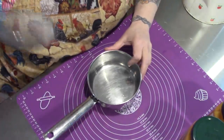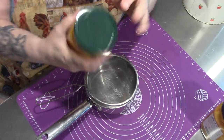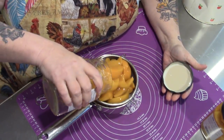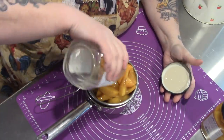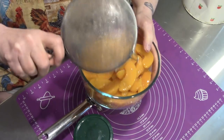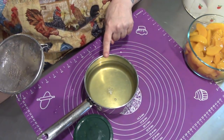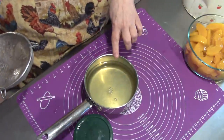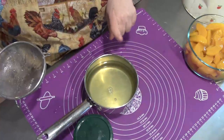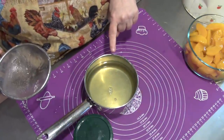While our dough is chilling, I'm going to strain the syrup from these peaches. And there are our peaches. We're going to take this over to the stove and thicken it with some modified cornstarch, cornstarch, flour and butter — you do you. But I have some clear gel, so I'm going to use that.